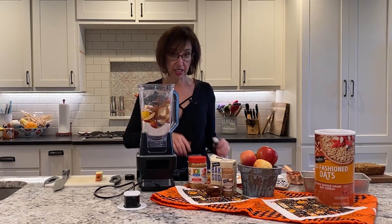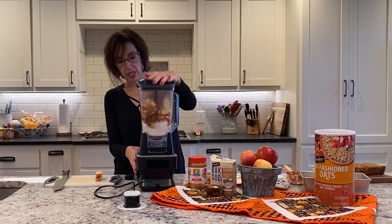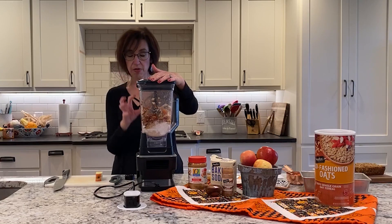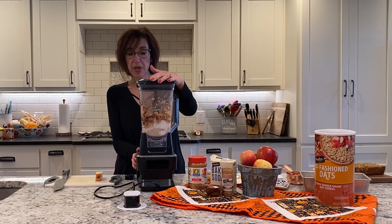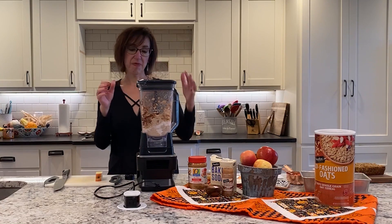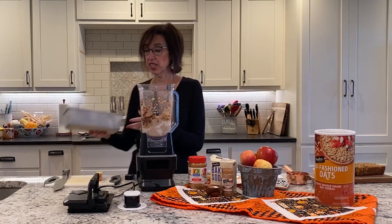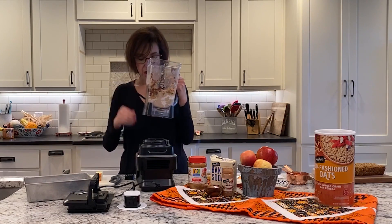We're going to stick it in the blender and blend it up. The trick is, since I already made the oat flour, you don't want to blend it more than you need to because it'll actually cook the oats from the heat of just the friction. I like to leave a little bit of apple chunks in there. You can also add walnuts if you'd like — just stir those in at the end.